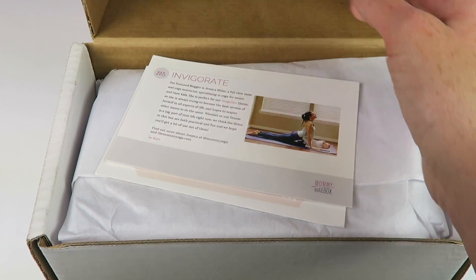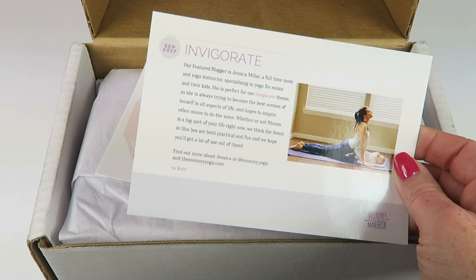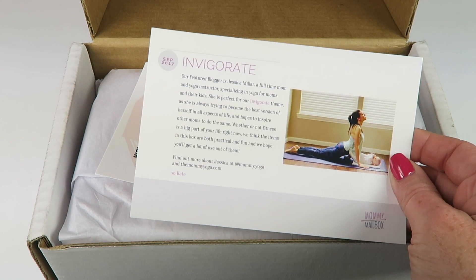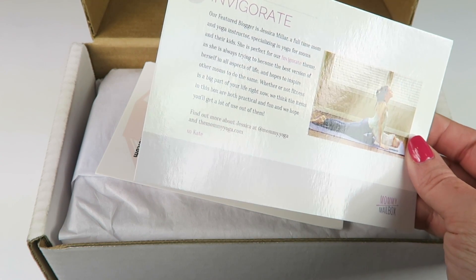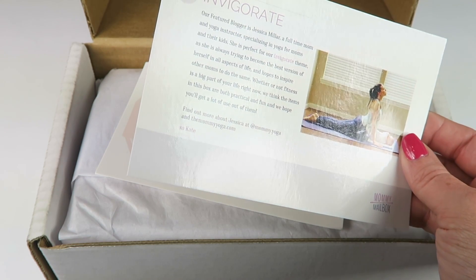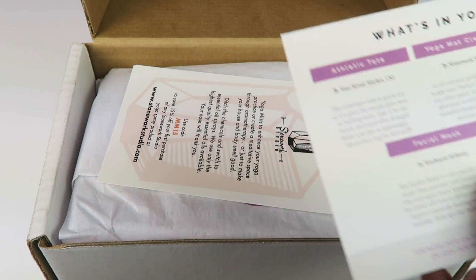This is the September box. The theme is 'Invigorate.' Each month has a featured blogger who helps curate the box. This month it's Jessica Millar, a full-time mom and yoga instructor specializing in yoga for moms and kids. The back of the box tells you everything included.